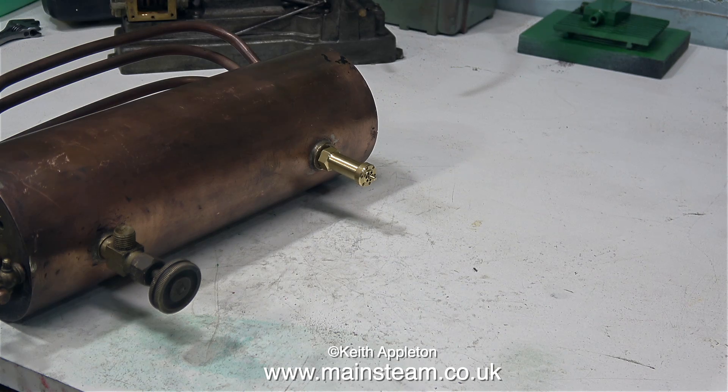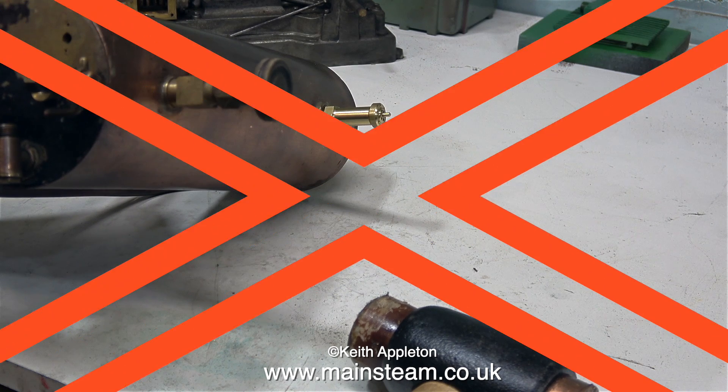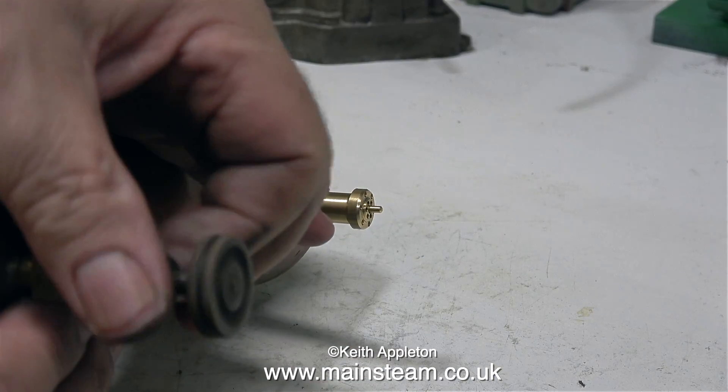As you can see in this clip, the boiler has a brand new safety valve — always a good idea; the old one was well past its best. And as is usual with old Bassett Loke steam taps, this one's a bit bent. And this is a quick common-sense warning: don't hit the tap while it's in the boiler.